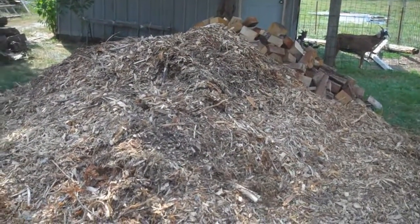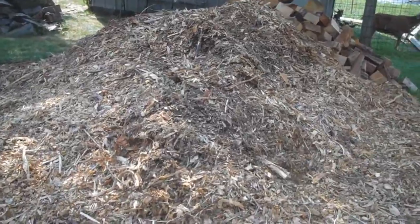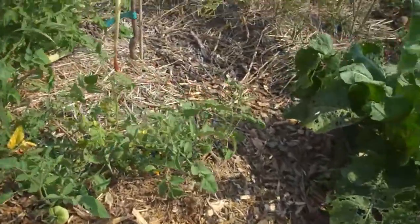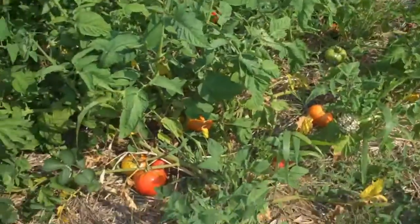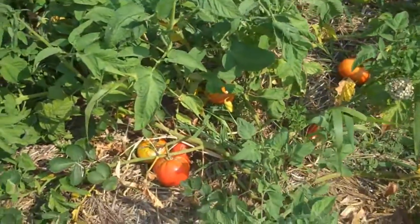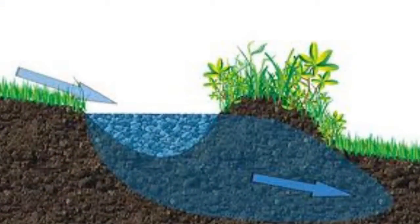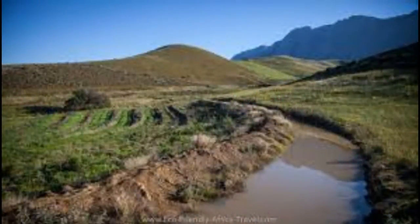Anyhow, I wanted to show you my permaculture mini swales that I've been doing. Permaculture people use these swales to catch all the water from the rain and then charge it into the ground. They're usually put on contour — in other words, they follow the lay of the land and they're level at the bottom of the swale.